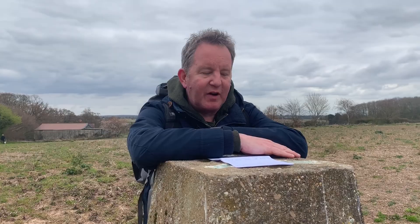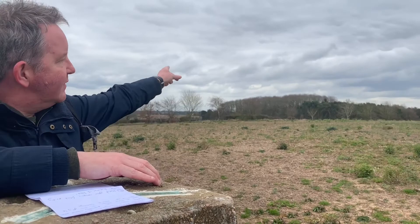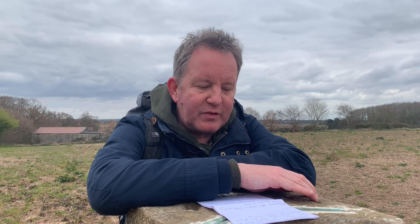Year 10 Bronze D of E, welcome to the countryside. This is a trig point, or a triangulation point. You probably haven't seen one of these before and we're going to be using it in just a moment. Somewhere over there is Warwick, behind me is Leamington, and we're not far from Leek Wootton in South Warwickshire.